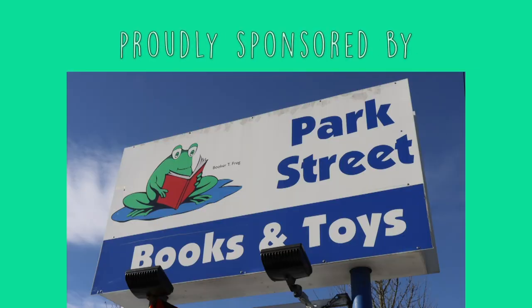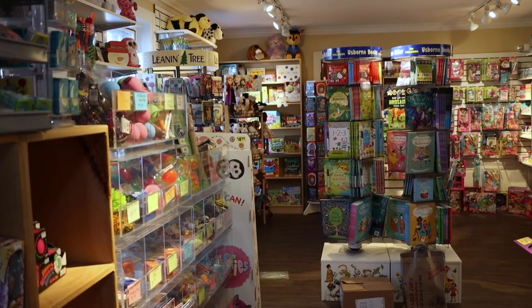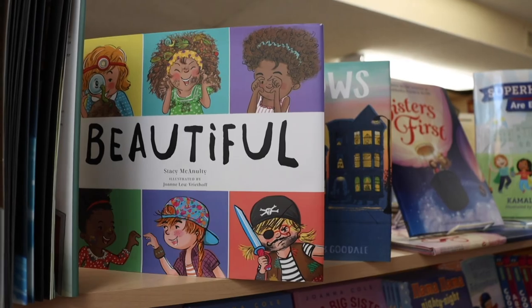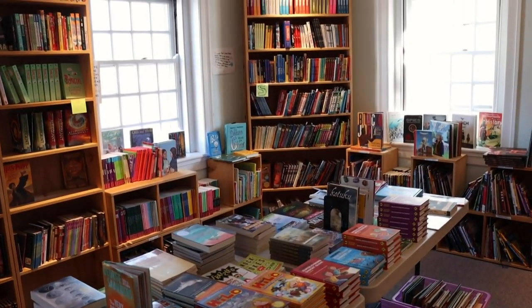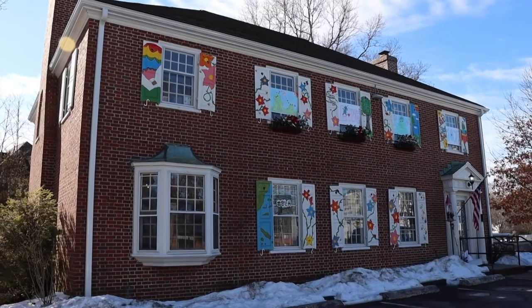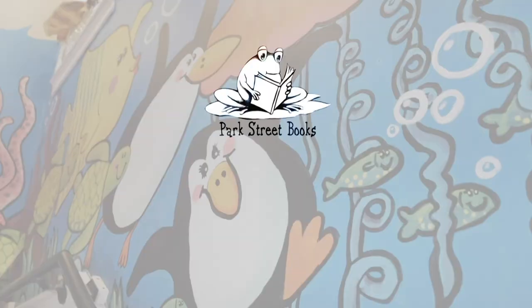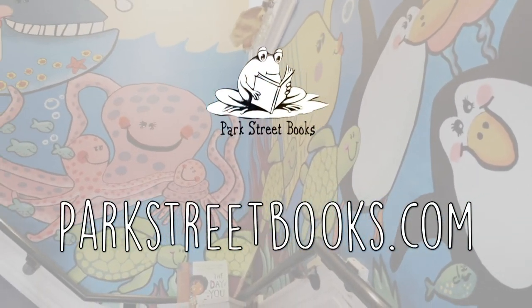Park Street Books is proud to sponsor the Mike Page Doodle Club. Park Street Books is an independent children's book and toy store. With nothing electronic in the store, Park Street Books encourages kids to read, play, and unplug. Find them locally at 504 Main Street, Medfield, Mass. Open Monday to Saturday 9 a.m. to 6 p.m. and Sunday 10 a.m. to 6 p.m. Or visit parkstreetbooks.com.